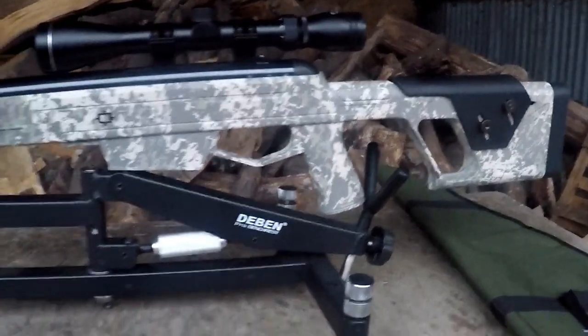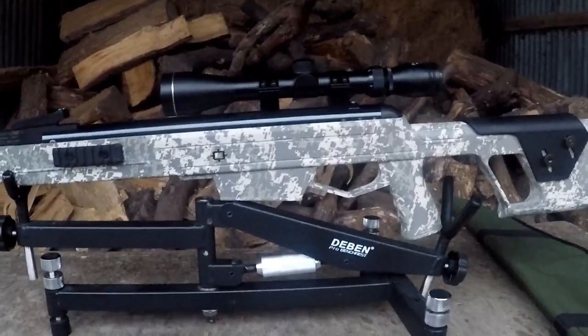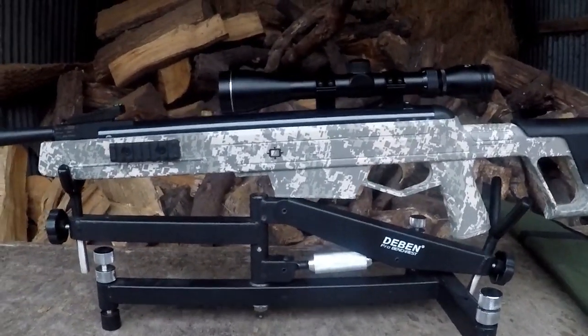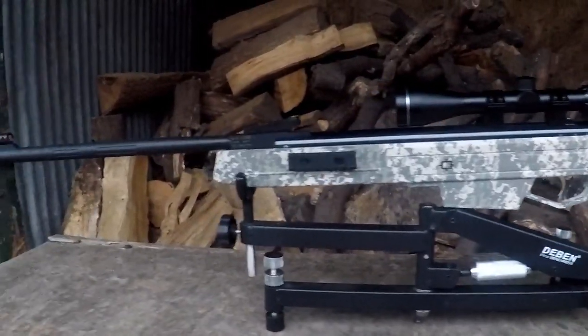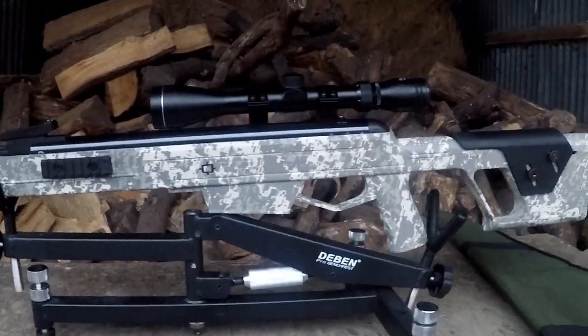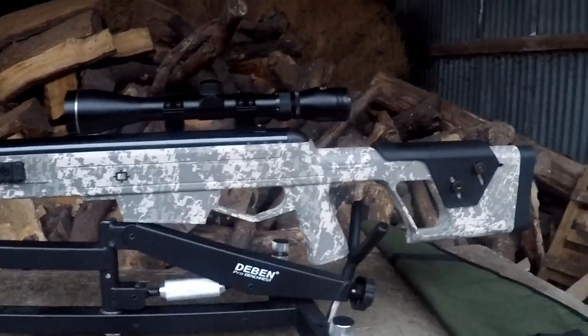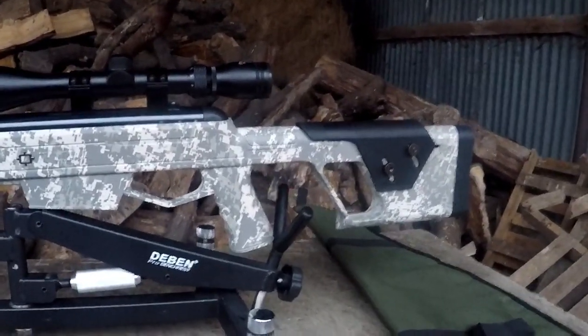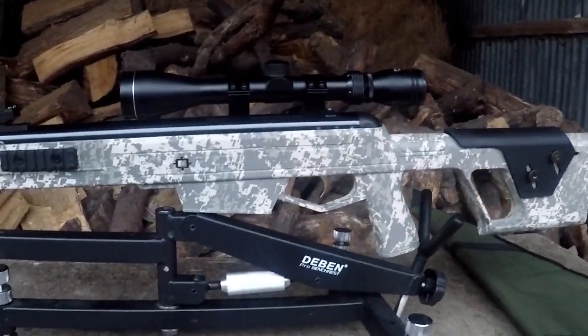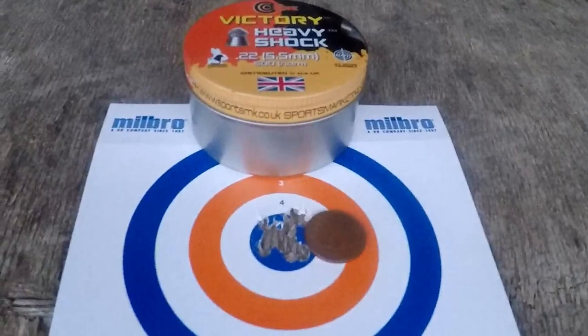It doesn't really jump at all — I've had spring guns that kick more than this thing. But again, if you don't like the tactical look, this isn't going to change your mind. And maybe if you're after a serious 60-yard hunting tool, it's probably not going to be what you're after. But then again, that's a little bit unfair — we're looking at a gun here that's say £200, max RRP is £240. So you shouldn't really expect that from it. But it is capable of pretty good accuracy, like you can see.